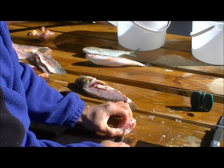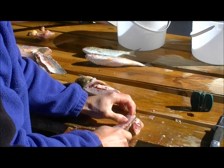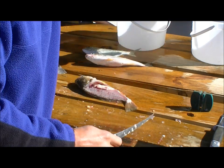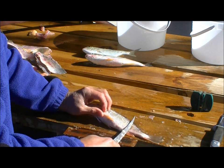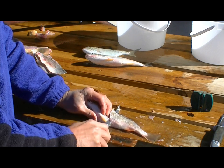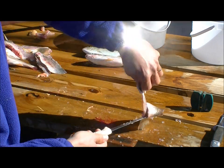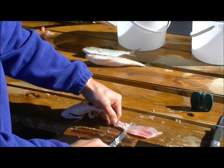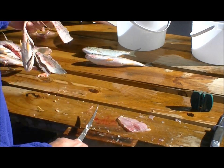These fillets aren't the biggest in the world, but it's a high-quality, tender, white, flaky meat that we use in a number of dishes. You can fry them up, pan-cook them, grill them, or use them in fish tacos. I'm sure you've got your favorite recipes as well — croaker would be a nice addition to your family's recipe collection.